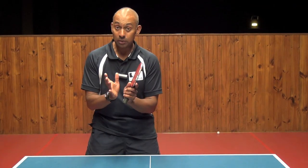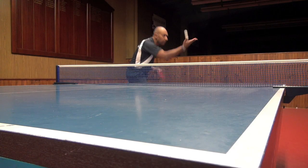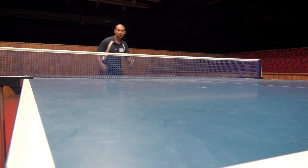So TS, the thing is that you can put side spin on the ball on quite a lot of different things — with your serve, with your return, with your chopping, with your top spin.